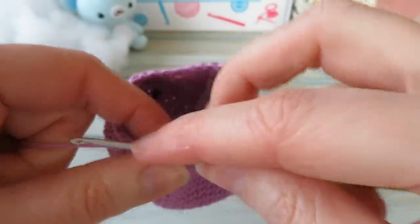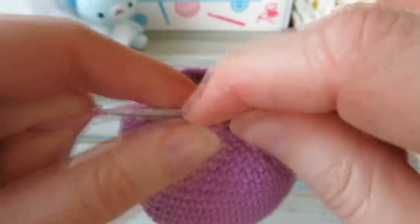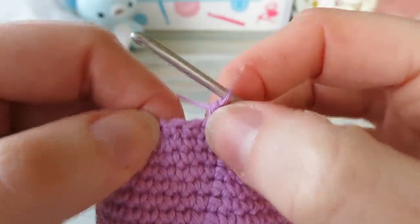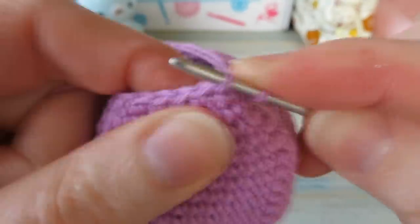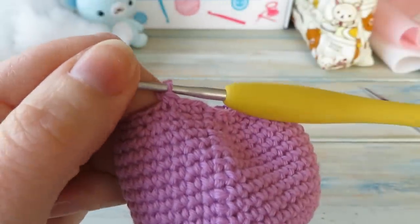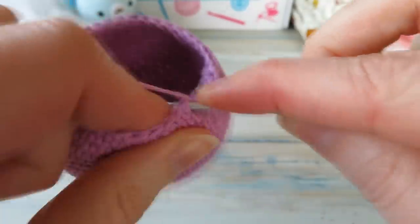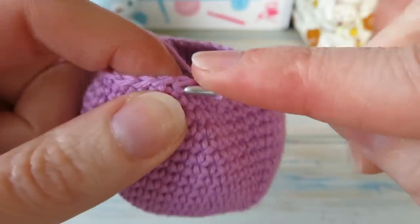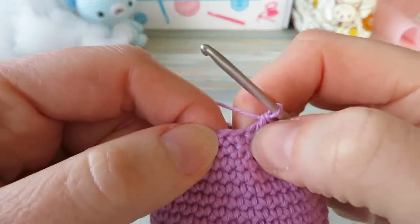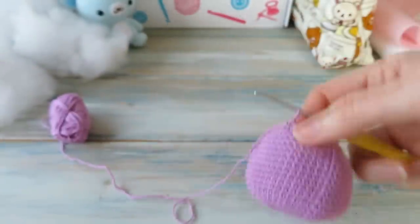Moving on to round twenty — chain one, don't count that as a stitch. This time we're doing one single crochet in the next two, then single crochet two together using the invisible decrease under the front loops only. Repeat: one single crochet in the next two, single crochet two together, back to the beginning. You'll end on a decrease and should have a stitch count of twenty-four.